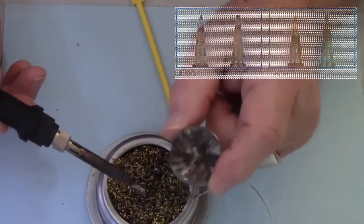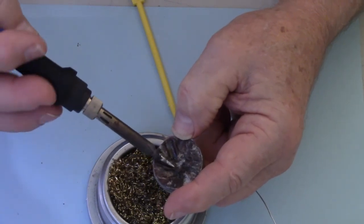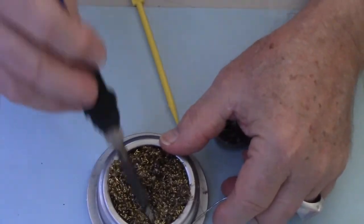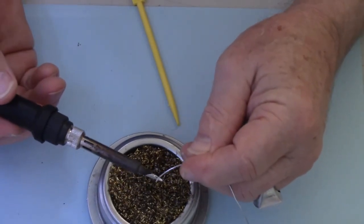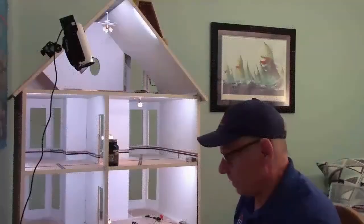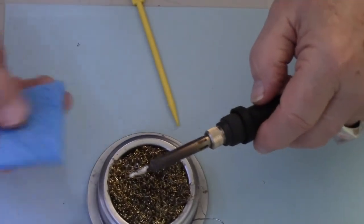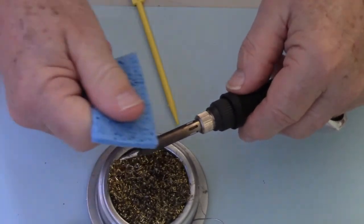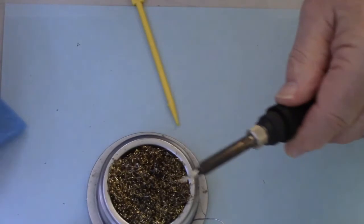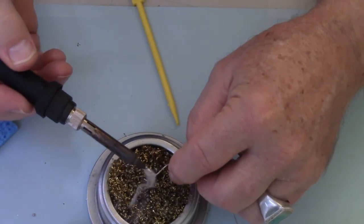I generally use the tip tinner only when I'm starting to do soldering. I'll put the iron in and roll it around, clean it in my brass ball, and then immediately put your solder back on here — and this one is really quite good too. The other option after using the tip tinner is to clean off that residue of oxidation with the sponge, then go ahead into the brass ball again and put another coating of solder all the way around.